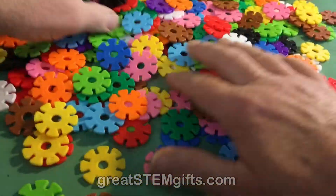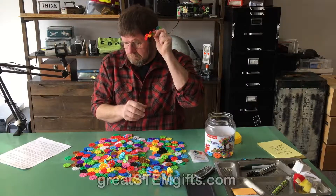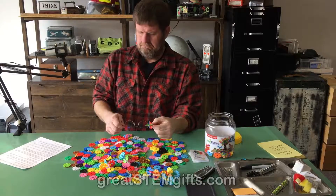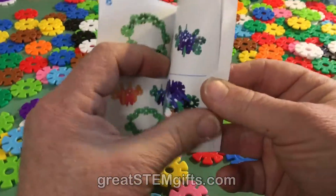Building and creating physical objects is all about pre-visualization of spatial relationships — or another way of saying it is, we try to see in our heads how things go together before we actually put them together. And Brain Flakes is great for this, if you're the type that likes to plan everything out.